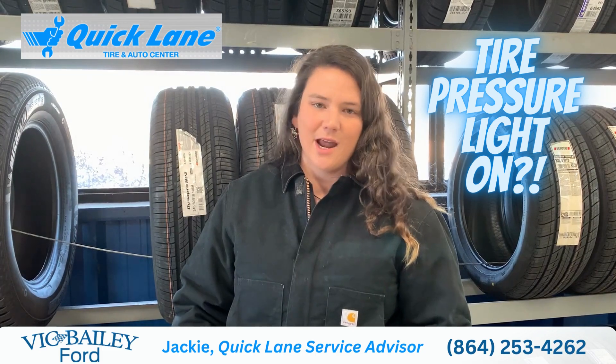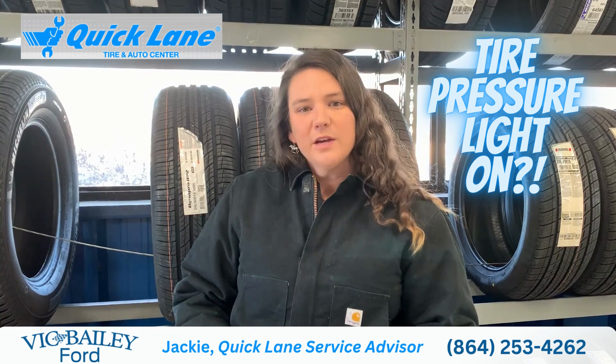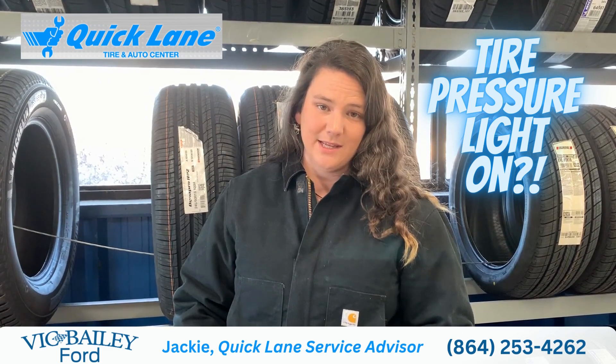Tire pressure is not a perfect science. When it comes to tire pressures, they vary with the weather. If the vehicle's been sitting a long time, is it cold outside? A lot of those factors play into that.